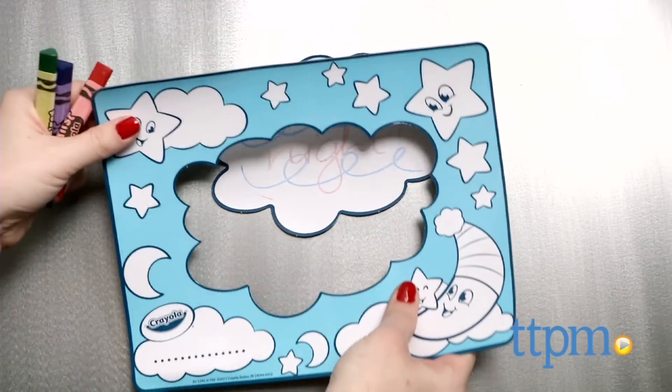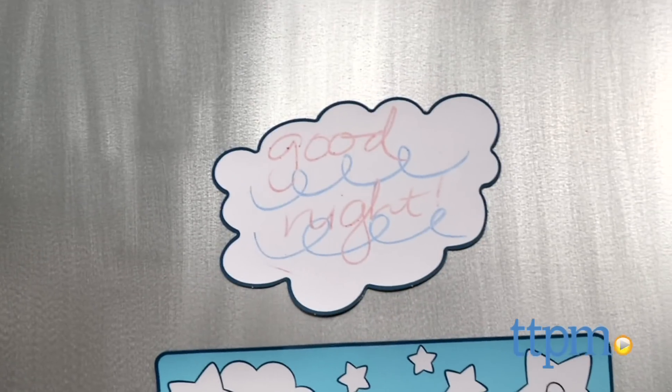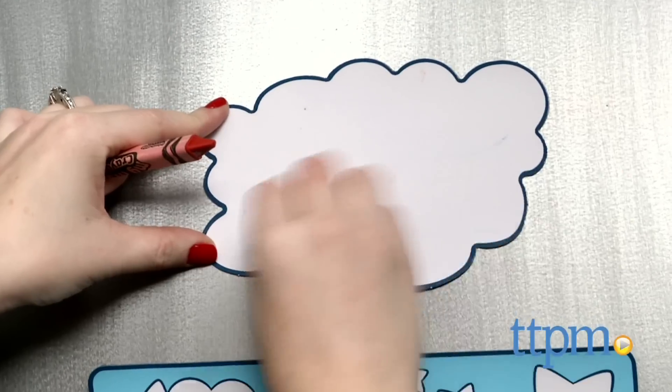Kids will like creating different designs each time they play thanks to the washable feature, and seeing their magnetic artwork displayed on the fridge. The triangular easy grip crayons are a nice way to help kids three and up practice their writing grip.